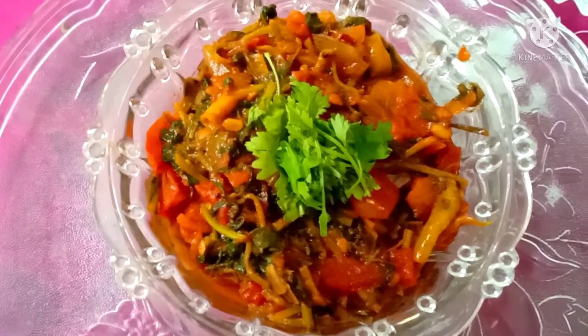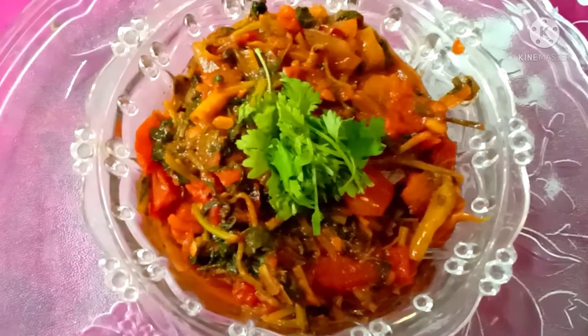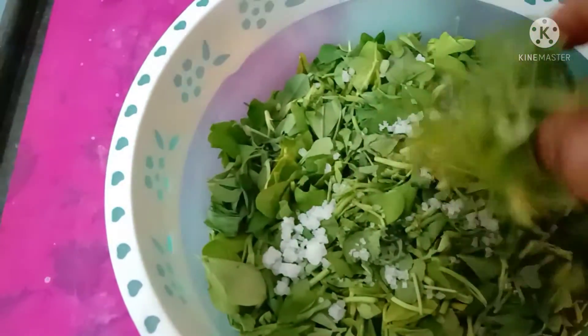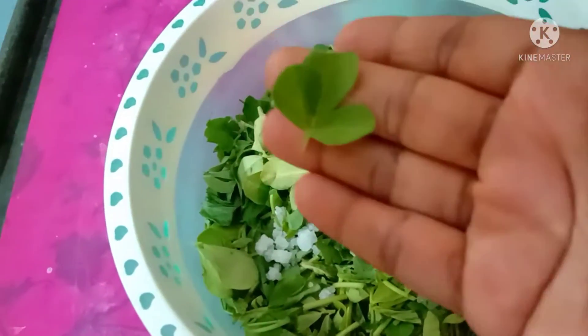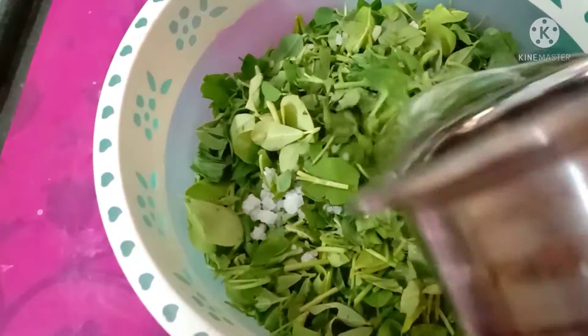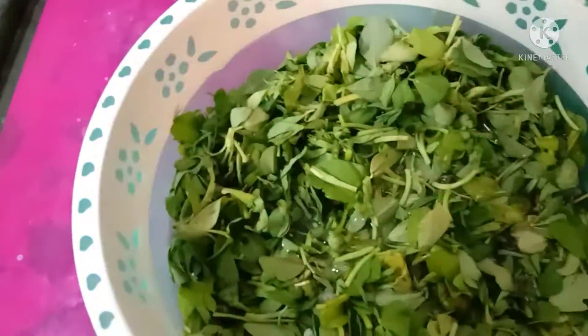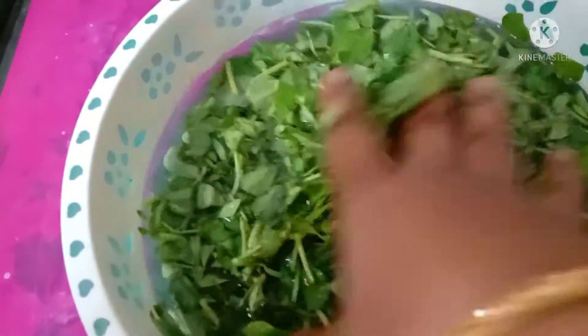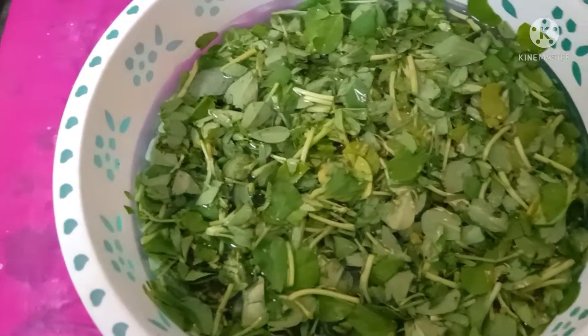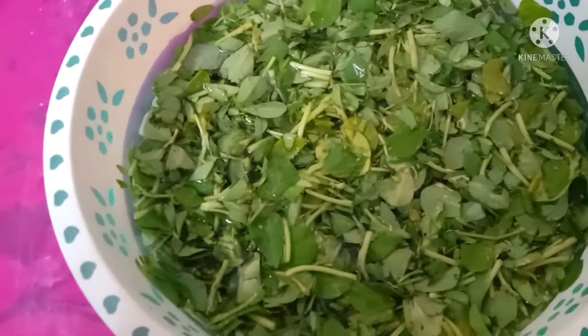Add a little bit of paste and put the paste in the pan. Wash it and put it in the pan and add paste in the pan.